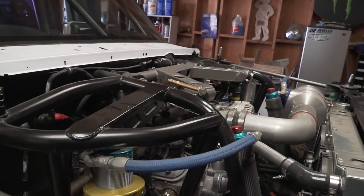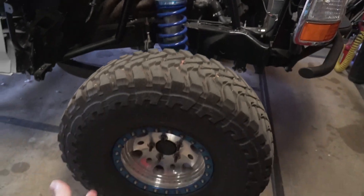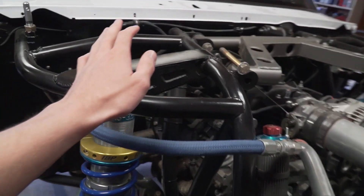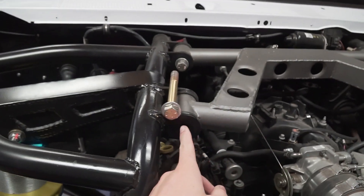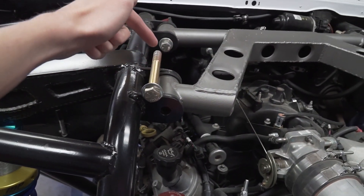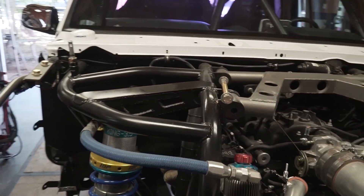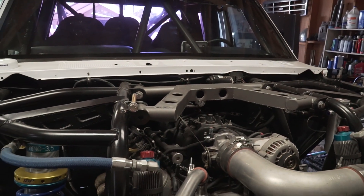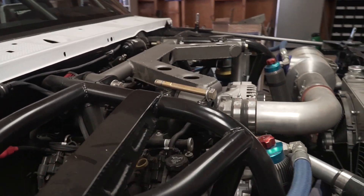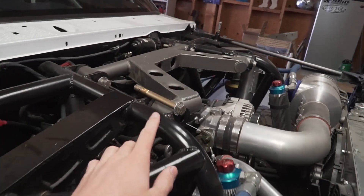These engine crossmember bolts actually experience a pretty significant load when the truck is running, driving, hitting bumps, jumps, whatever it may be — because the force comes up through the tire, is translated into the shock, into the shock mount, and all that force is going inward. So it's going to push up against this engine crossmember, and all that force is coming in at these two shear points on this bolt. When we were building Ryan's truck, just from setting it on its own weight without an engine crossmember, you could see the shock tower start to fold in slightly. That just goes to show how much force is going to be on this bolt, so you definitely want to have these properly shanked.